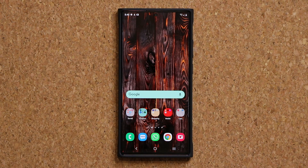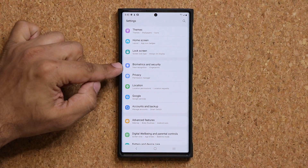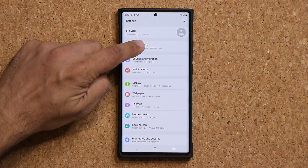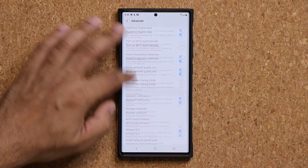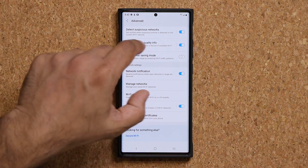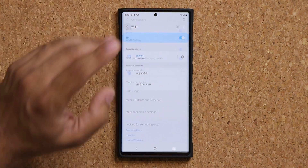On some Samsung phones, this feature may not be under Biometrics and Security — it might be in the Wi-Fi settings instead. Go to Connections → Wi-Fi → Advanced, and it might be sitting in there. Samsung has been moving things around, but it's either going to be under Wi-Fi Advanced or under Biometrics and Security.